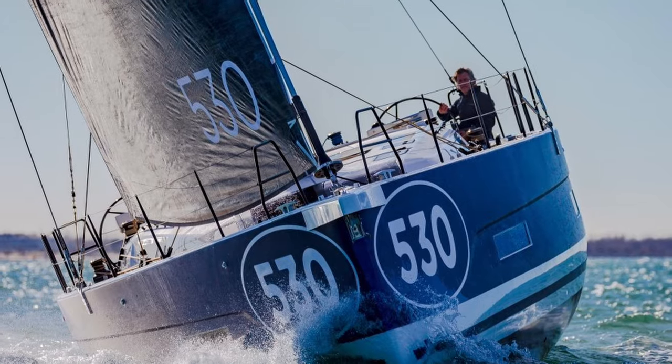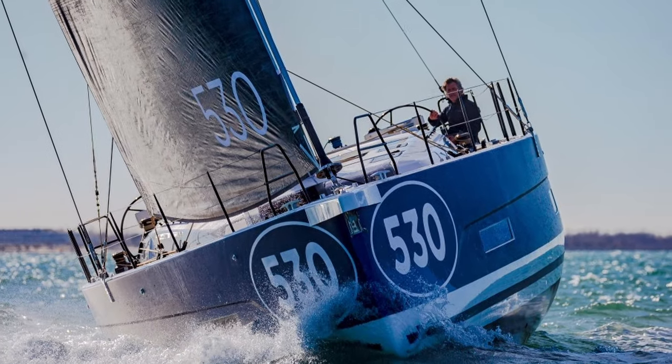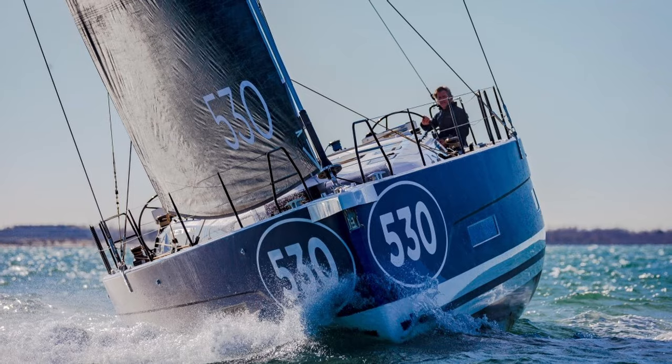Good morning everybody. Today we're going to have a look at the Dufour 530.